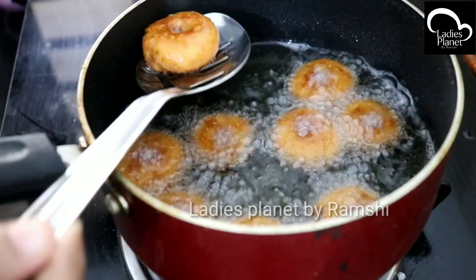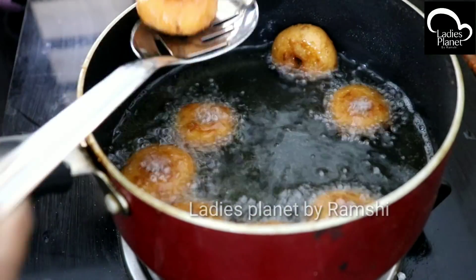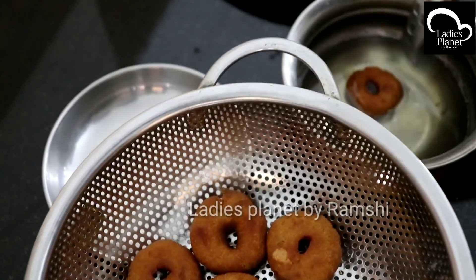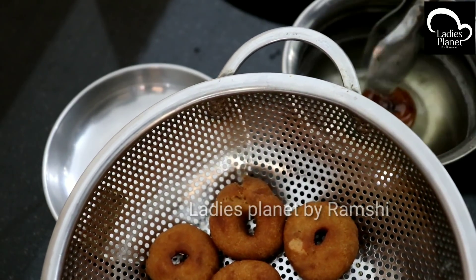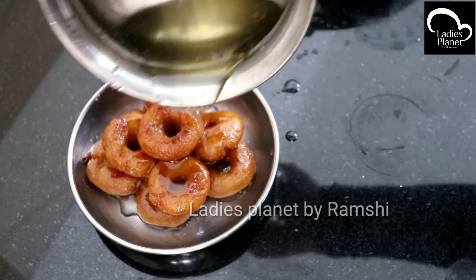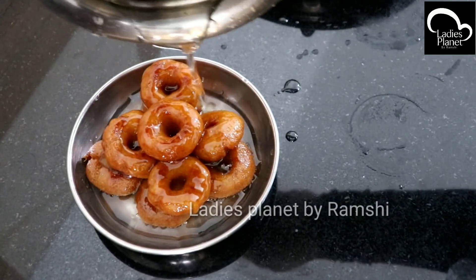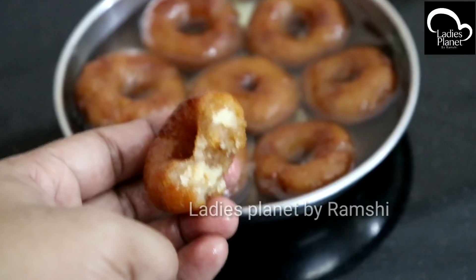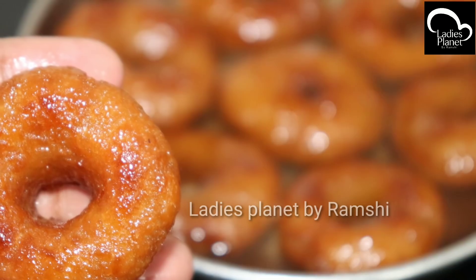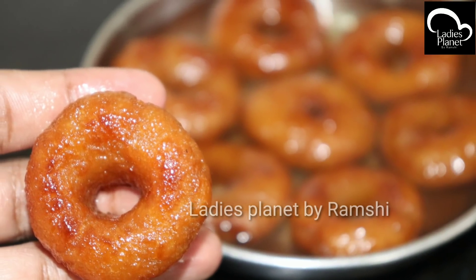At the finish, you can add some oil and sugar syrup on top. This is a good taste of sugar syrup. We are ready here — let's take a look. Let's try it.